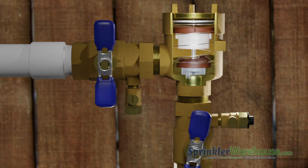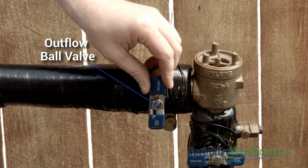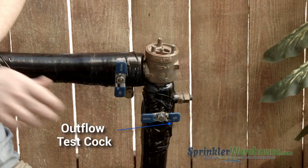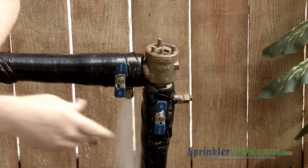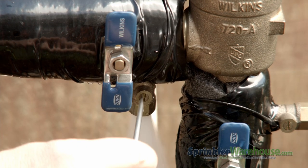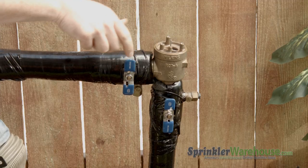Now before we reinstall the canopy, we're going to re-pressurize the backflow. The outflow ball valve should still be off — this side right over here — and this test cock should still be open. We're going to turn on the inflow side quickly to charge the system. And once that's done, we can close the test cock. Open the outflow ball valve.